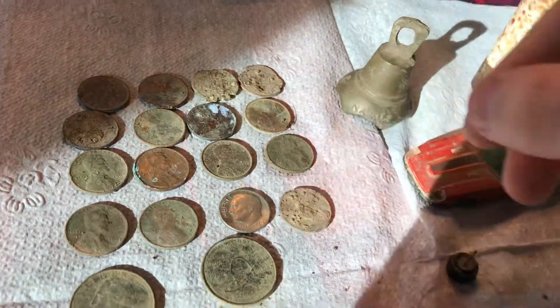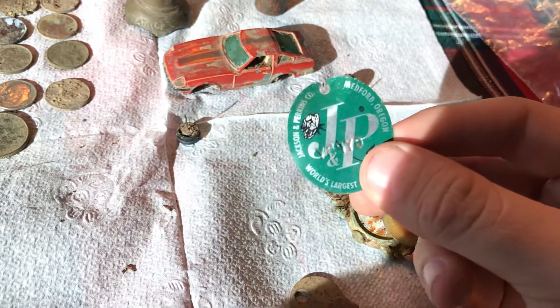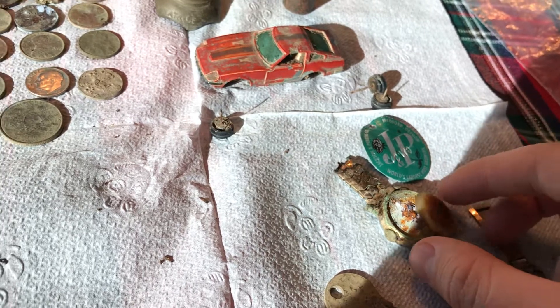Another zinc penny made its way over here. I also found an old rose tag. I thought that was pretty cool. Decided to keep it in my bag of finds.